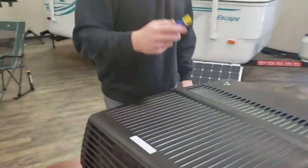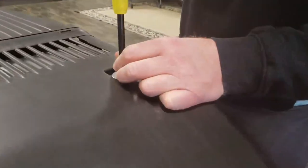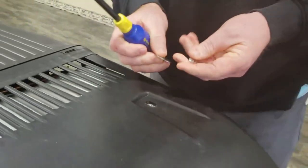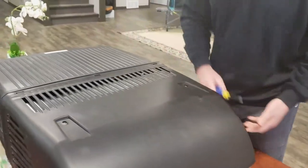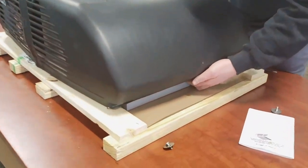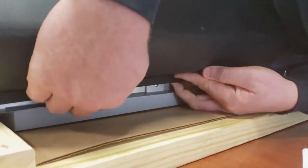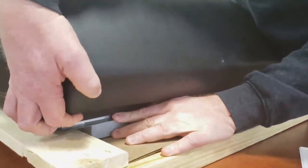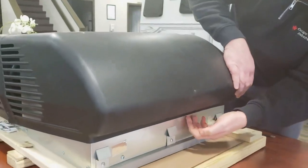So you would get up on top of your trailer, remove the four screws and set them aside. Once they're all off, pull from the front — it's got some clamps or clasps underneath at the front. Just get the front up and over first. There you go — you can see they just hold this plastic piece in place.